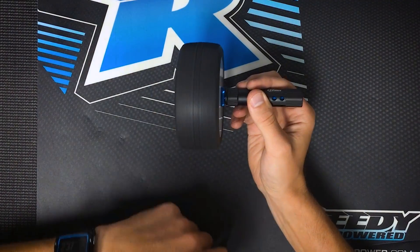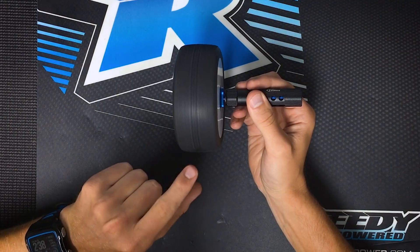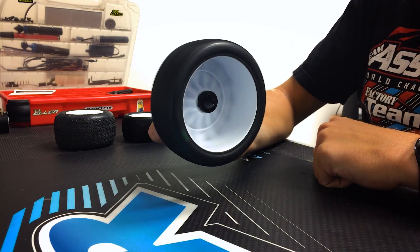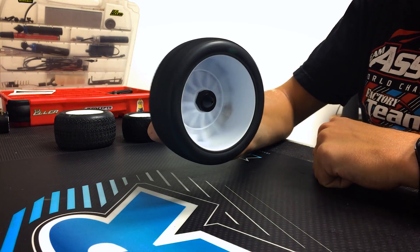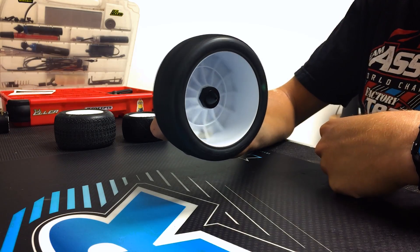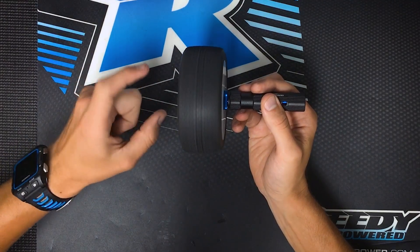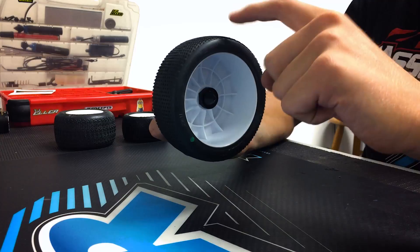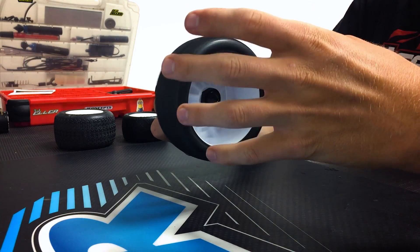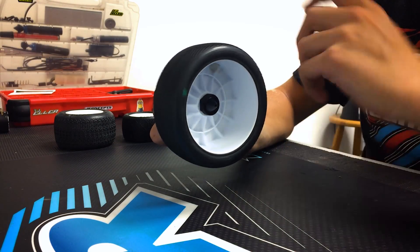It's difficult to get it 100% balanced, because the way that the foam could be seated inside of the wheel, or the way that the tire is glued to the wheel, that could make it somewhat out of balance. But balancing the inside is always going to be better than not balancing it at all. After I run these tires, I'll come back into the pits and recheck them to see if they're still balanced. The foam could possibly reseed itself within the wheel, and if there's any tire wear or dirt stuck in the wheel, I'd like to make sure that it's still in balance after cleaning my wheels.